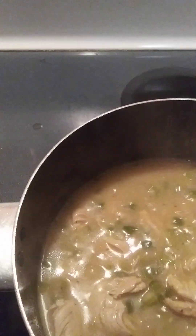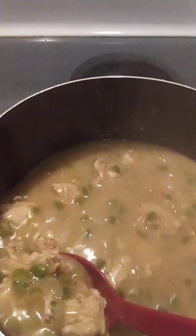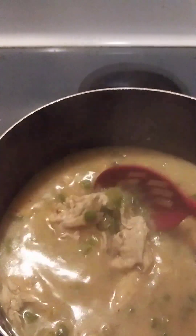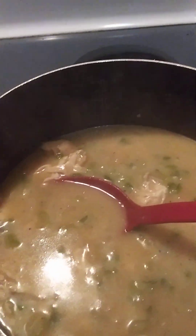Now it's finished. I'm ready to do the rice. As you scoop it up, you will get vegetables and chicken out of this. This is what it looks like — it's going to be thicker because I'm going to still let it cook down a little bit, but it is ready. I'm going to lay this over the chicken, so I'm going to get ready to do the rice and we'll see how it turns out.